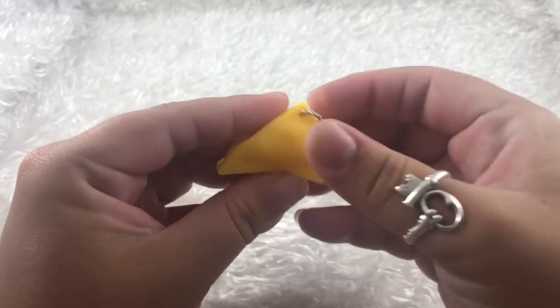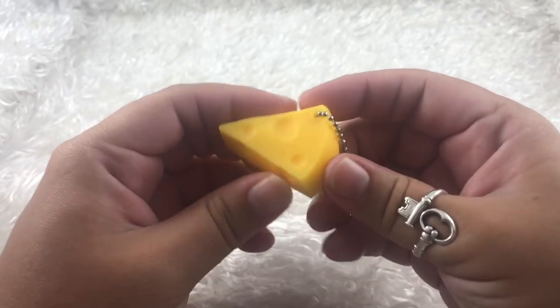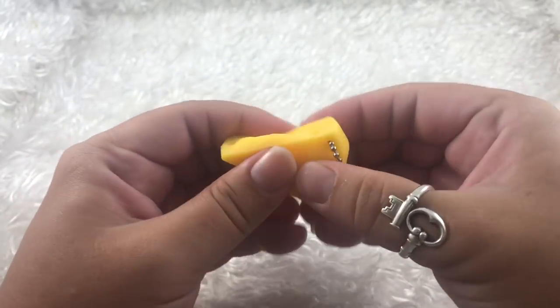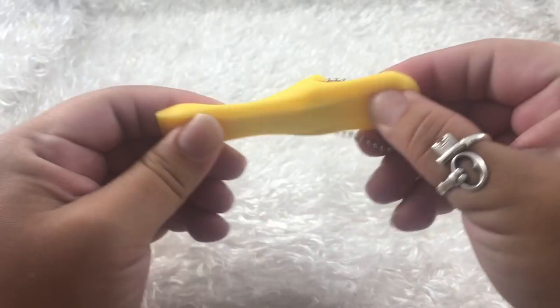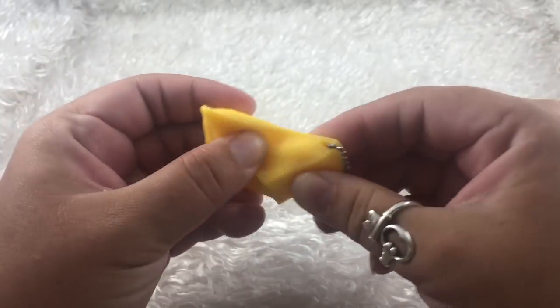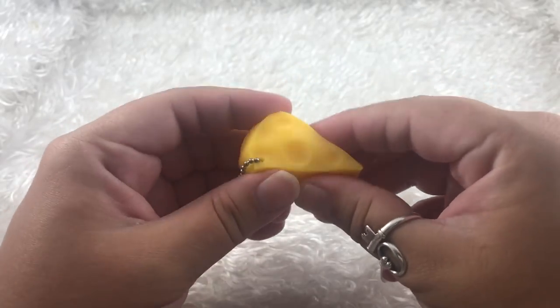I kind of want to keep it but I know I want to know what's inside even more. I believe I got this on eBay. It's super stretchy and super cute and really real looking.